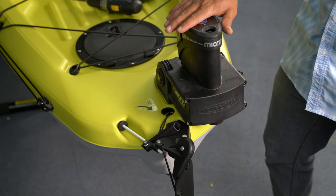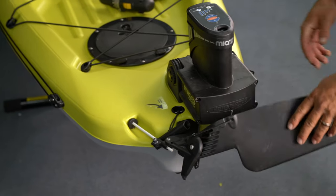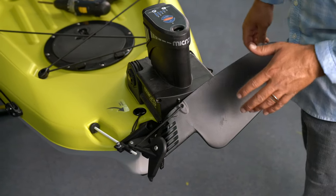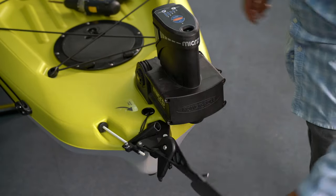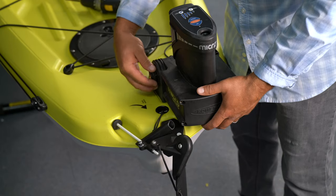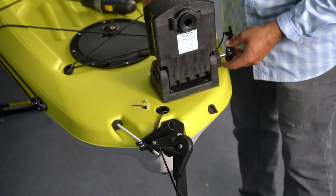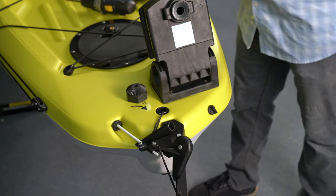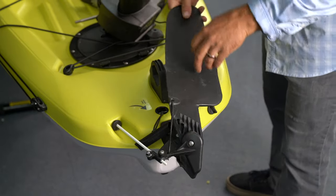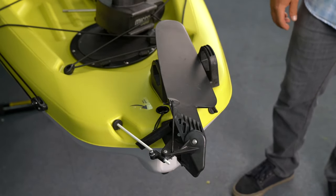The PowerPoll Micro Driver unit will interfere with your rudder stowing fully. You can either lift it up and it'll stay because of the bungee there, or you can remove the Micro Driver unit, and that should allow you to fully stow the rudder. The manual rudder will flip up and actually sit right inside that PowerPoll mounting bracket.